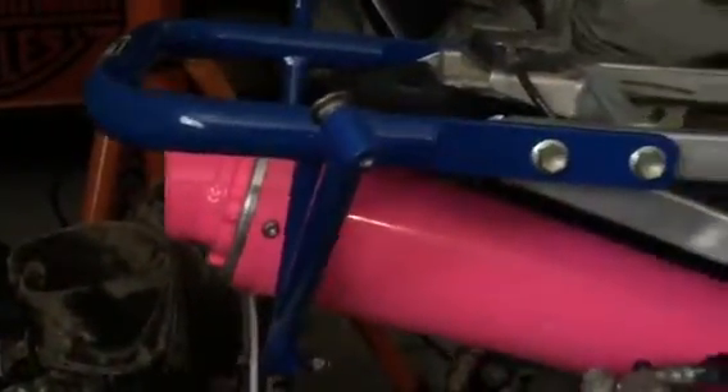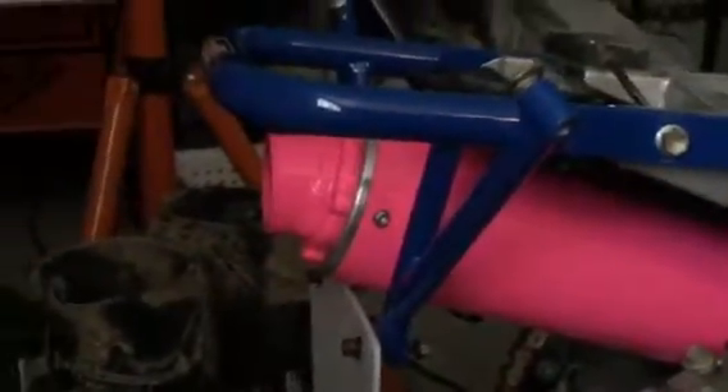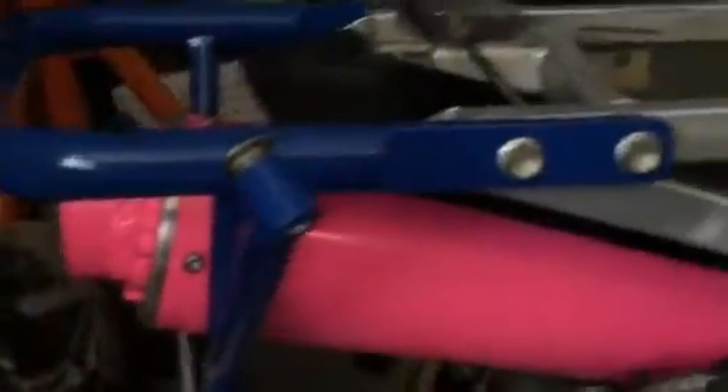Here's another part from that last video — Factory 43 ATV grab bar for the blue LTR. The grab bar goes around the pipes and comes with a number plate mount. The number plate is included but doesn't come with the bolts to mount it. It has a cool shape and looks like a nice grab bar.